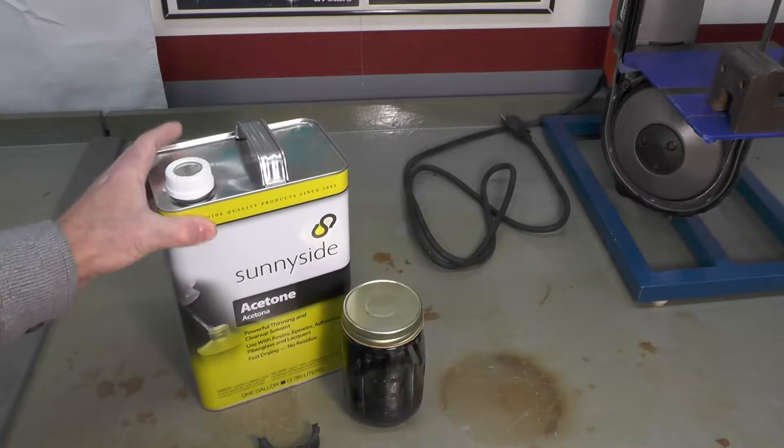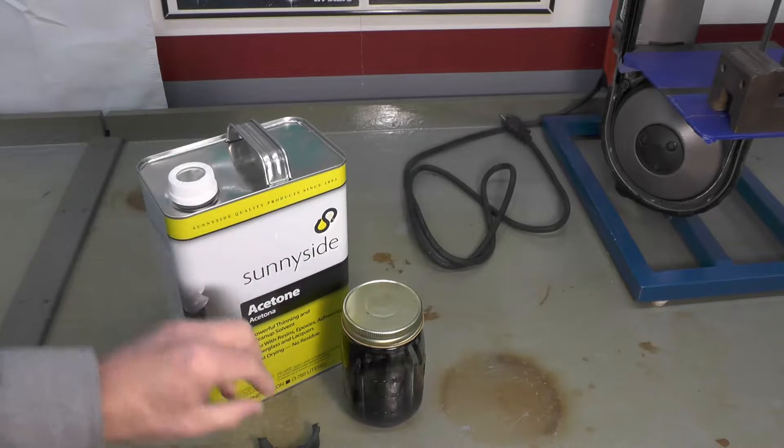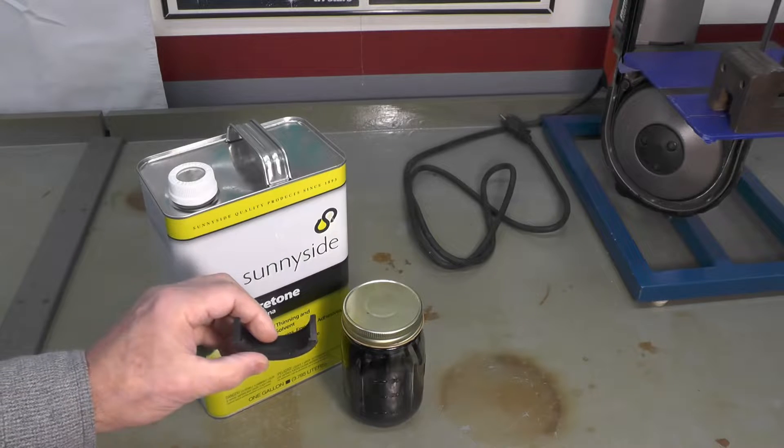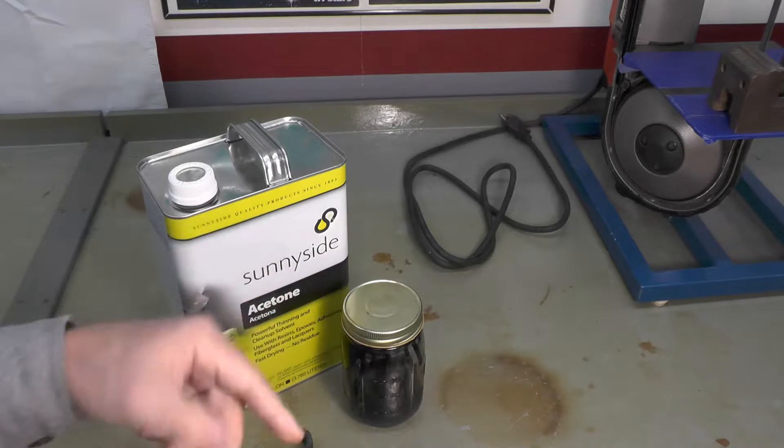Some clean acetone, fresh acetone, and some ABS plastic fitting — this, as you can see, I've already started to cut up, which you'll see here in just a minute.